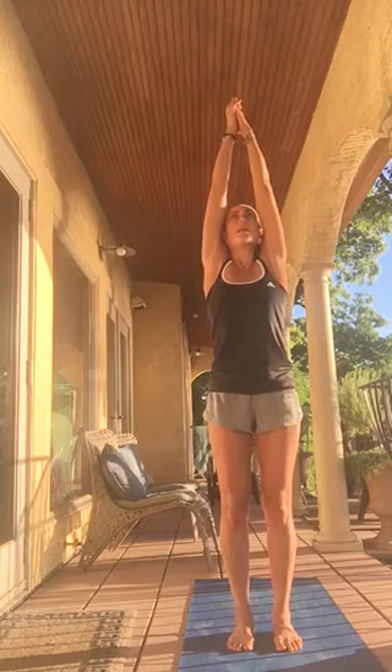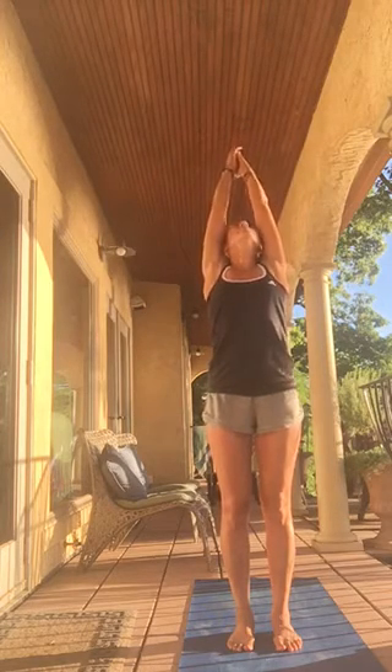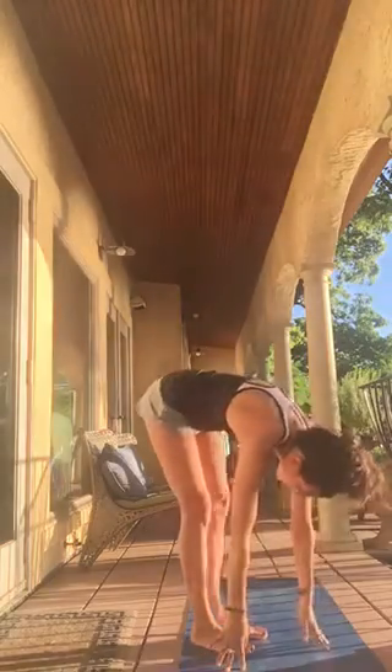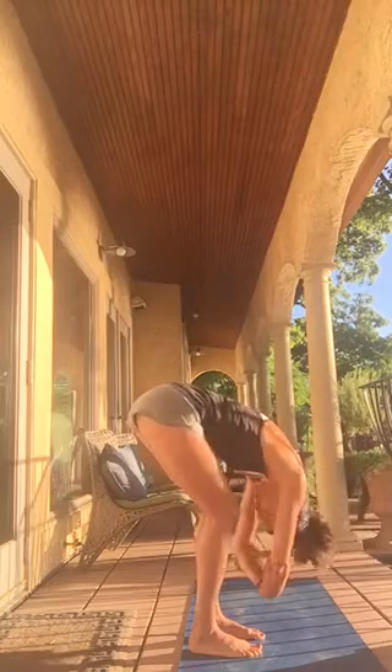Taking deep breaths and opening up your lungs — open the lungs with every inhale. Just listen to your breath. Release the jaw. Now bring your hands up, stretch up, push the soles of your feet down, and then open back into a backbend. You can also place your hands on your lower back depending on your shoulders. Exhale and come forward, head and neck released. Grab your ankles.